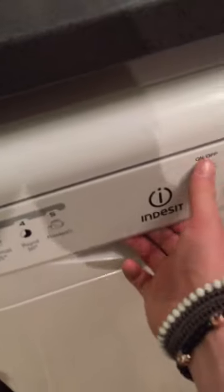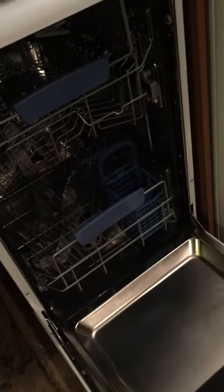If we have a look inside, the handle's very sturdy — you just pull and the door opens. Inside you can see we've got the standard setup of a bottom and top drawer.